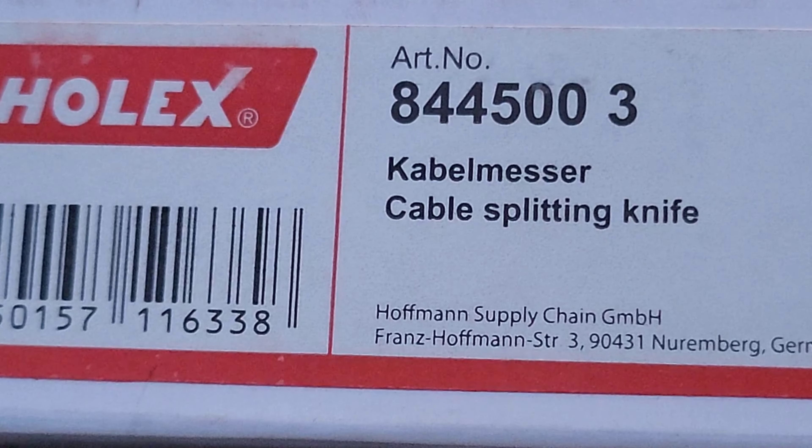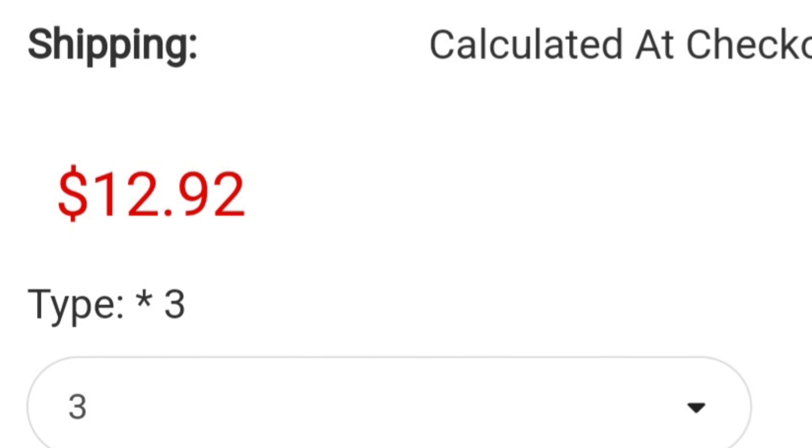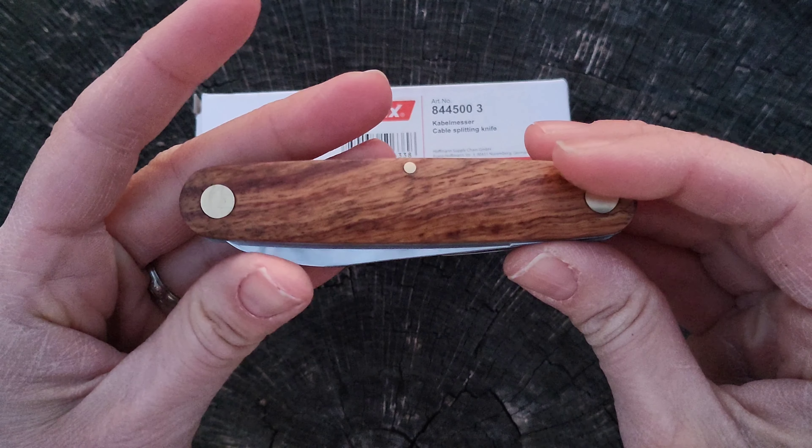Here we have the Holex Cable Messer Cable Splitting Knife. This is option 3 if you go to the Hoffman Group USA website. I didn't really find them for sale anywhere else.